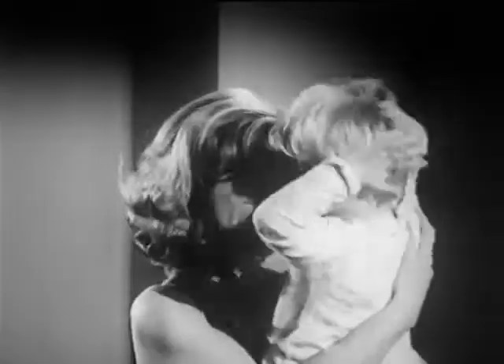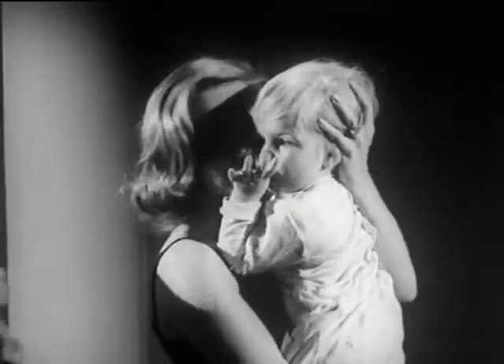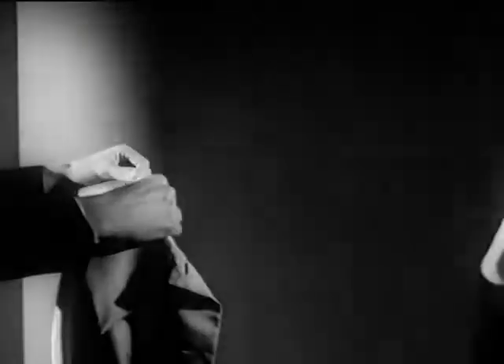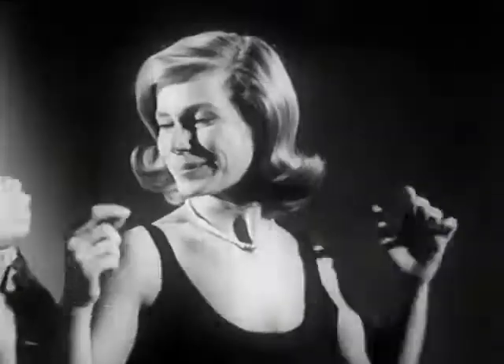Two hairdos, but that's all right, it can be fixed. She used a good hairspray, Ozone Fluid Net. Hair that's been sprayed with Ozone Fluid Net can be fixed with a comb and a touch, yet it still feels like hair. It really does.